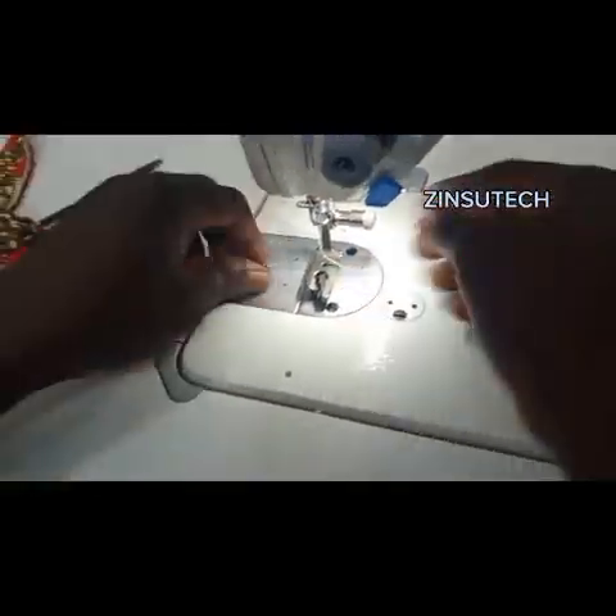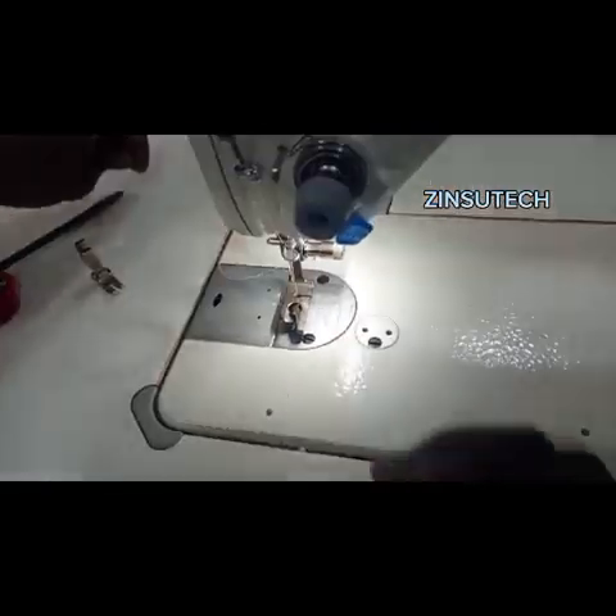It's available at Zinzotec — quick fix for your industrial lock stitch machine.